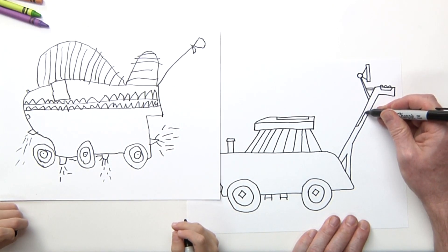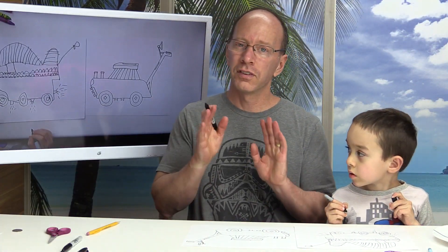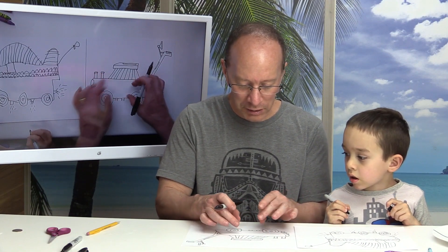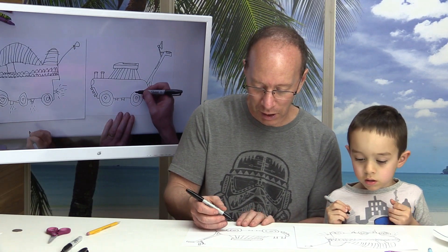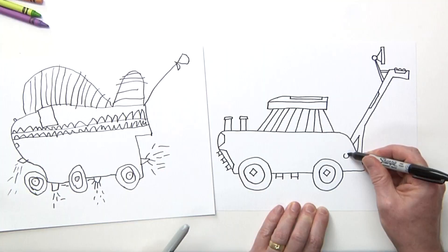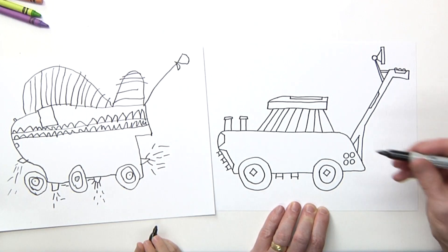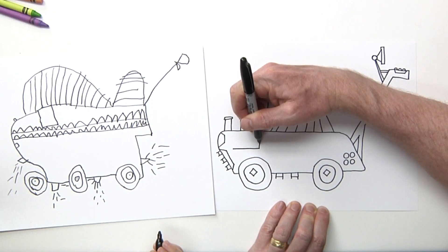Eye candy is just dressing this up to make it look cool. If you ever watched Star Wars — when they designed their ships, they would put all kinds of weird squares and circles to dress up their ships, and that's what we're going to do to our lawnmower. Right here I'm going to draw four circles, and then I'm going to draw some lines — kind of like long rectangles.